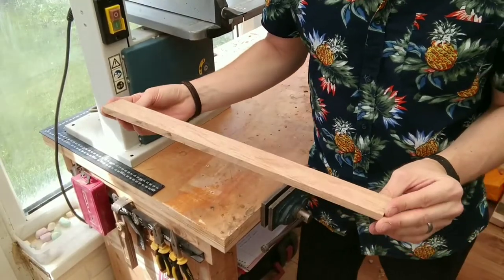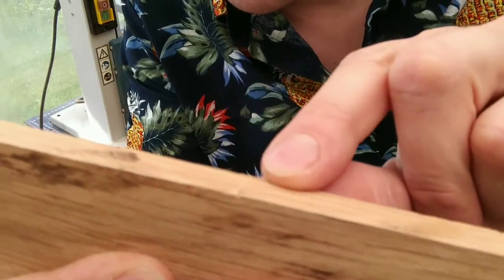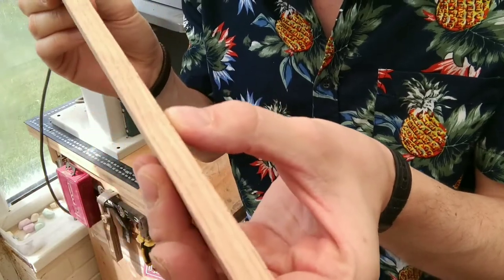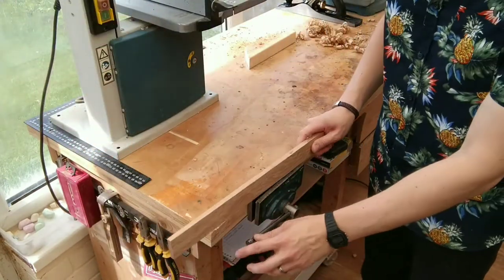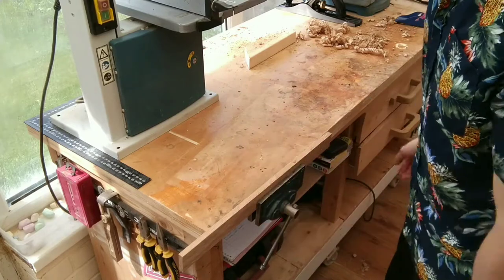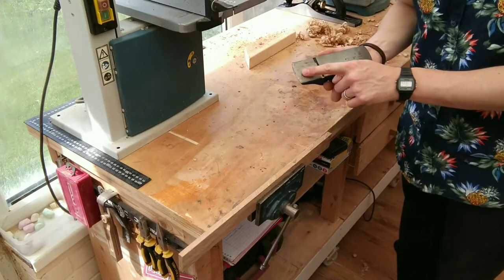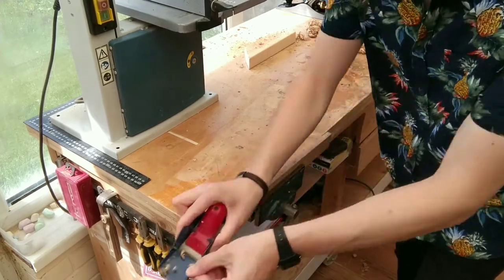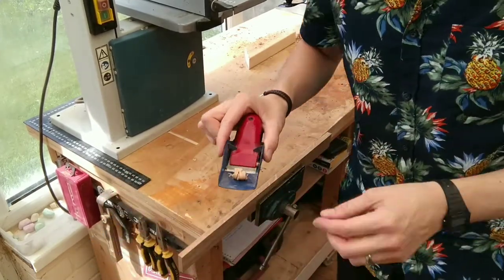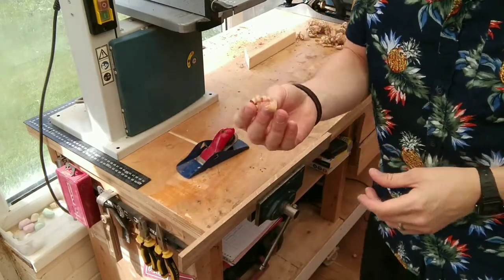I'm going to be demonstrating today on this piece of scrap English oak. There's some discolouration here and some chipping on that side, so we're going to clean that up. I'm going to clamp it into my vise — nice and tight, but not tight enough that you're going to damage the wood. Grab your block plane and it is as simple as: start off at the front of your plane, same as before, and push along. You'll get these nice thin shavings — that's how you know your plane is set up properly.